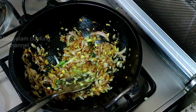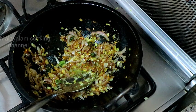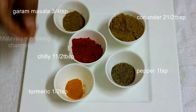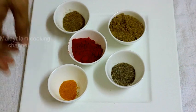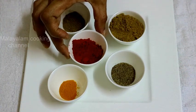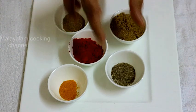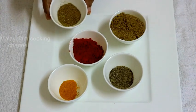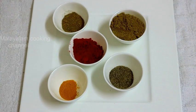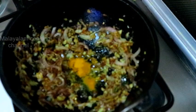We will mix it up. Then introduce the oil and mix it in.